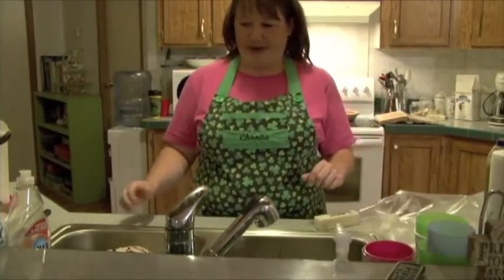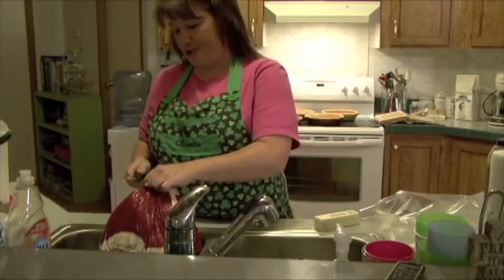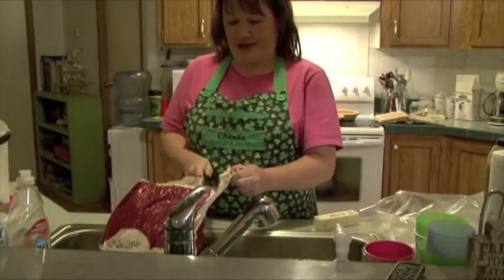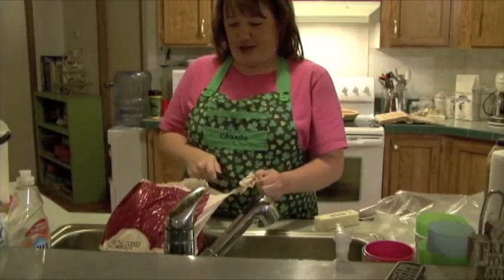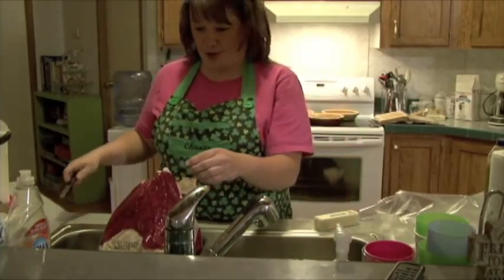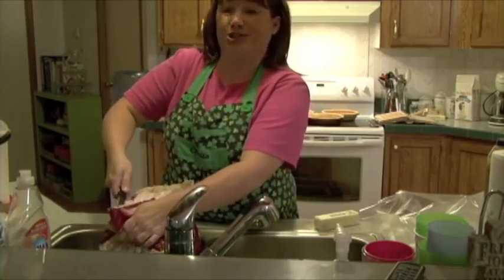We are going to start out by cutting the plastic turkey package open. Josh so kindly reminded us that my turkey does not get shot and plucked out in the backyard. This is a nice Riverside turkey from our local HEB.